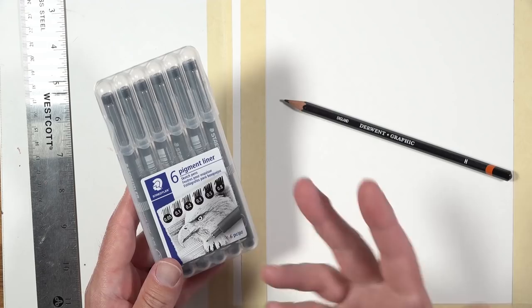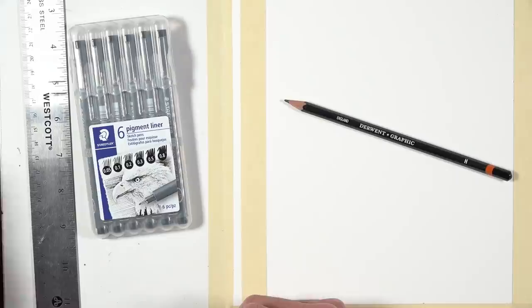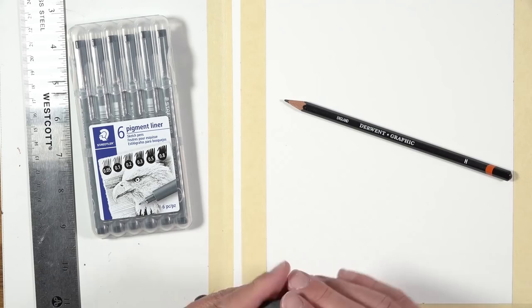I will be using Cotman watercolors when we get to that part — I haven't even got the watercolor over here because I know we're not going to get to it tonight. I also have a kneaded eraser, which I'll be using to lift up any remaining portions of graphite after we're finished with the pen and ink applications.